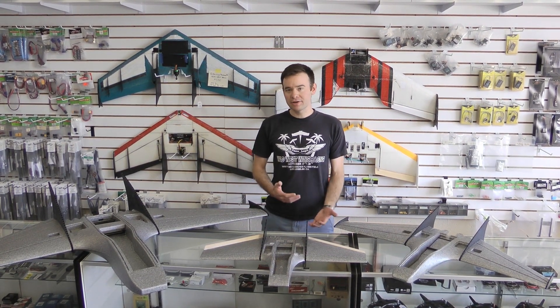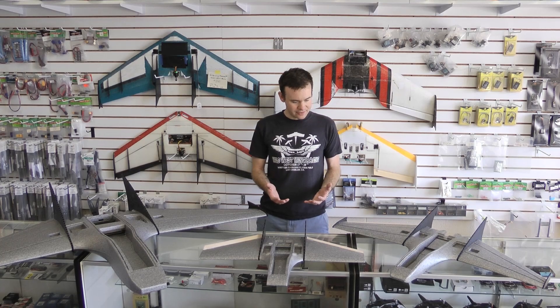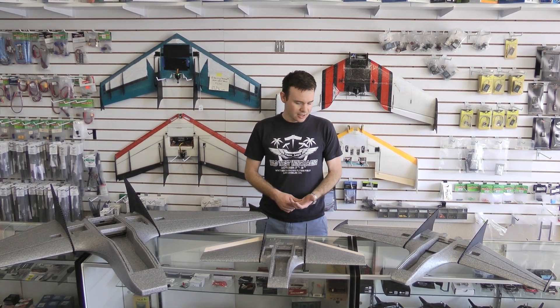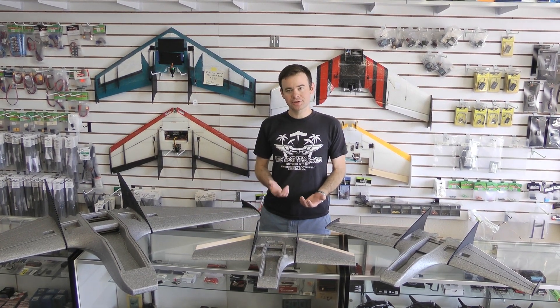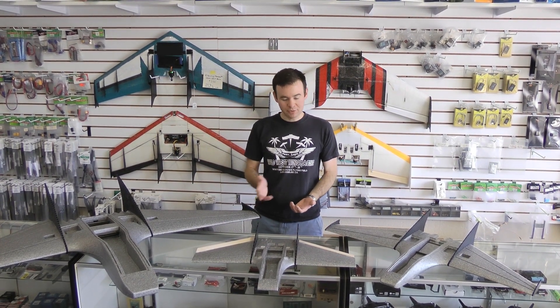I thought we would just do a basic size comparison video so you guys can get an idea of the scale of these aircraft, because when you look at the numbers, they don't actually seem that different, but as you can see in the flesh, there's a tremendous difference between each one of these aircraft.